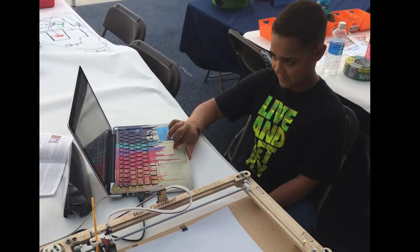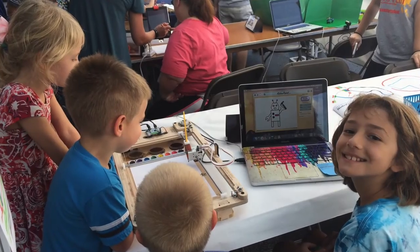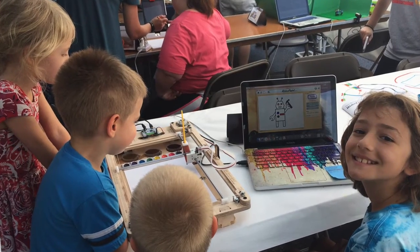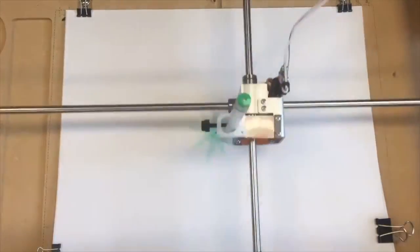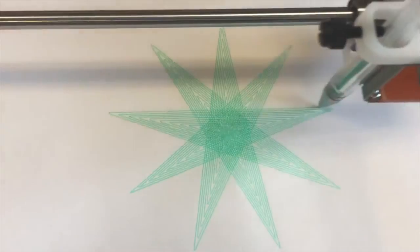As students are creating their digital pictures, the Watercolor Bot performs live, making it very simple to see and understand basic hands-on technology. We love sharing the story of how this machine was invented and we hope it will inspire our students to design their ideas and bring them to life.